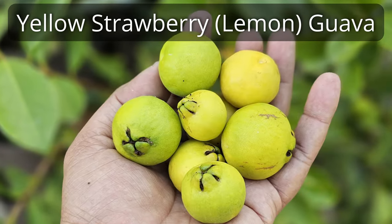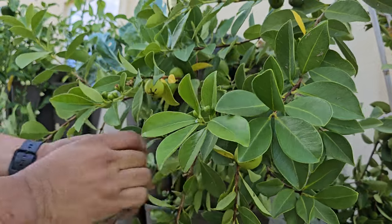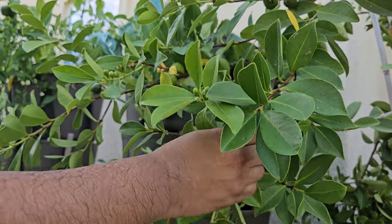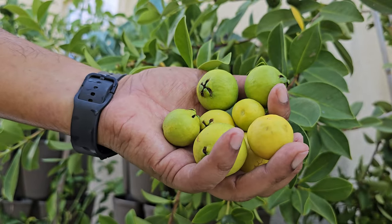Yellow strawberry or lemon guava. This is one of the tropical fruits I really like. The yellow strawberry guava, also called the lemon guava, gives tasty fruits around September. It's a nice fruit to have as the fall season starts. The one we have is in a pot and it's giving some really tasty fruits as you can see.